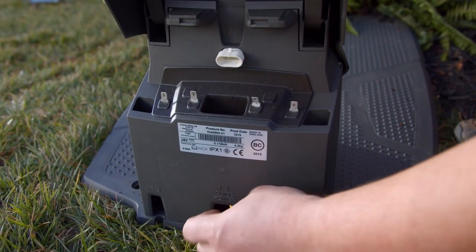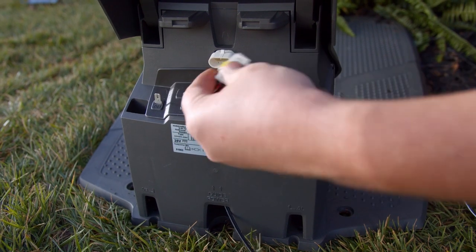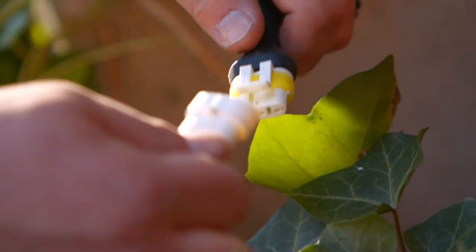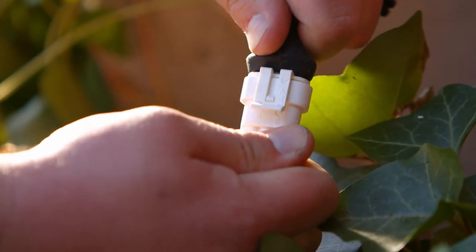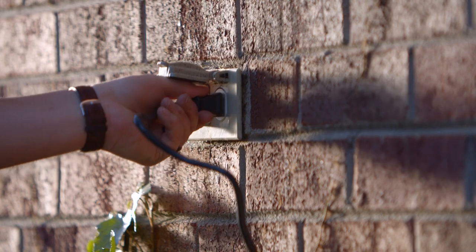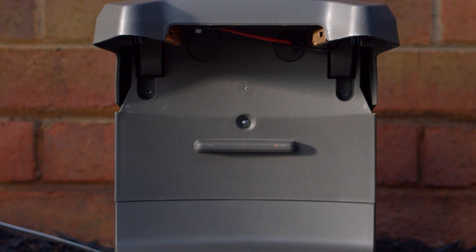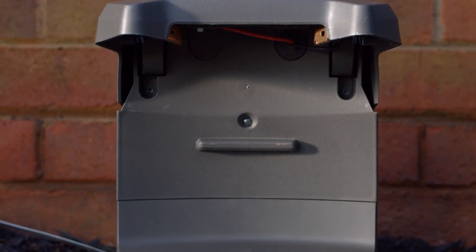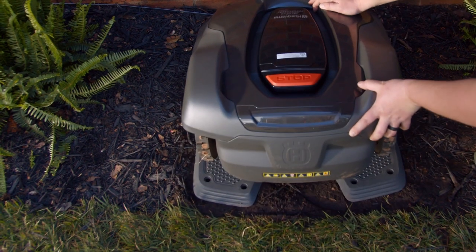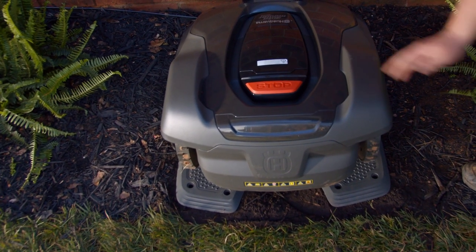Now we need to power up the charging station. Plug the male end of the low voltage wire into the female connector on the back of the charging station. Plug the female end of the low voltage wire into the male connector of the power supply unit. Then plug the power supply unit into an electrical outlet. After plugging in the charging station, the LED indicator on the charging station will begin blinking blue. Position your new auto mower onto the charging station and turn it on so it can fully charge while you install the rest of the system.